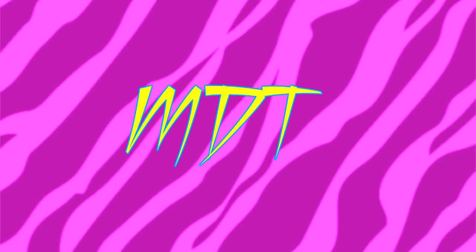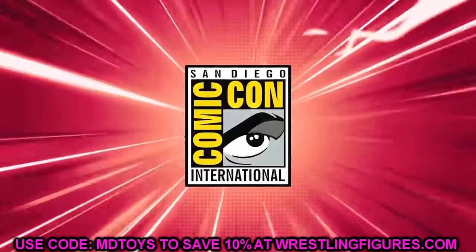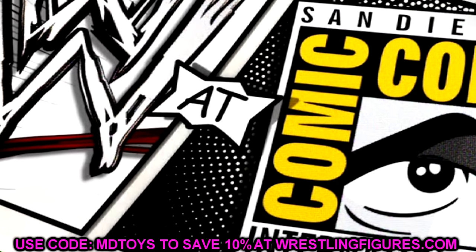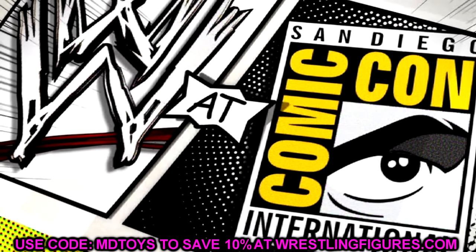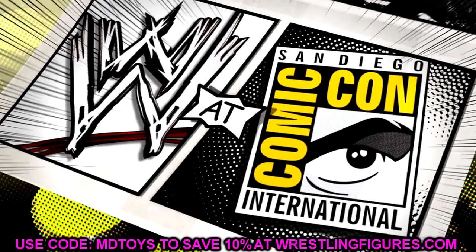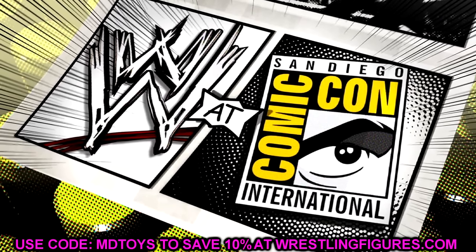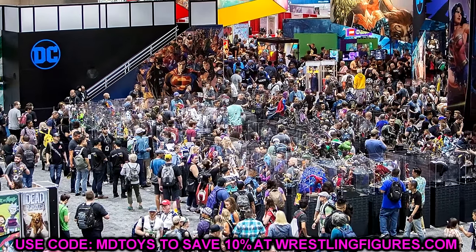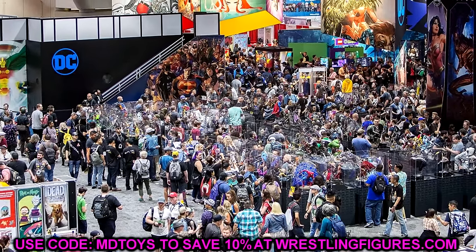What is good everybody, today we are back with brand new WWE action figure news — news coming in hot and often because we are in San Diego Comic Con season. We're in the heat of San Diego Comic Con season, which means we're gonna have a lot more figure reveals, a lot of figures being released, things leaking, things being revealed, all kinds of things leading up to the big day.